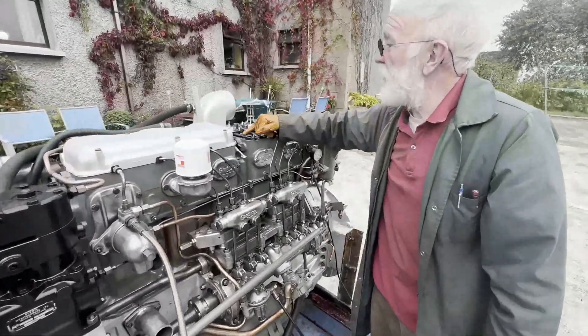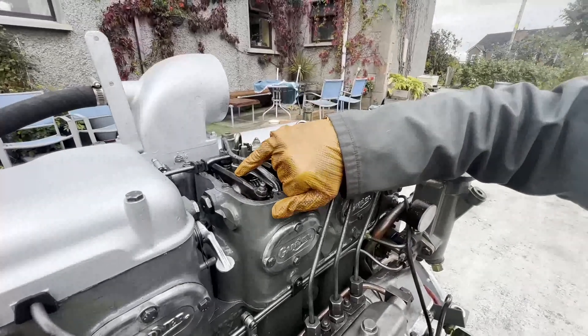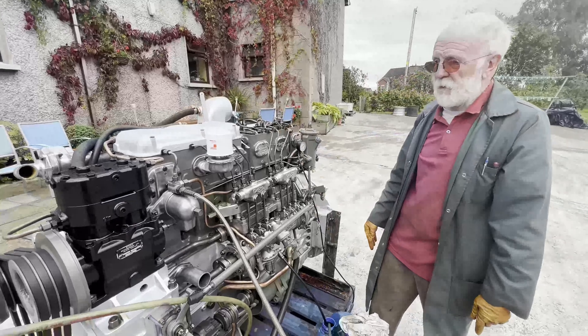Okay, so there is one rocker there that's not oiling, but we'll soon sort that out. We can sort that out by blowing air down through that hole there, or a little bit of fine wire. And of course we'll check these other rockers as well before she goes out.